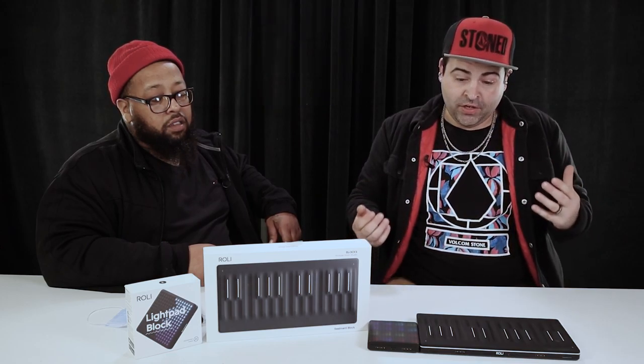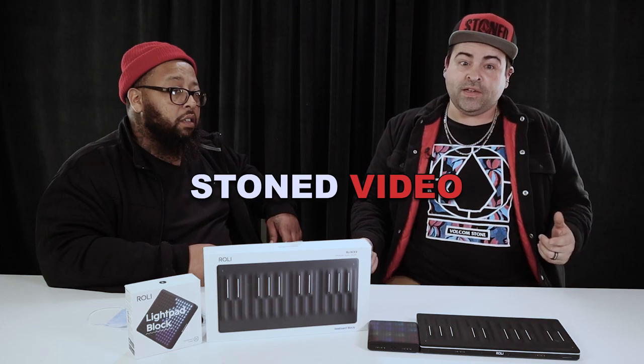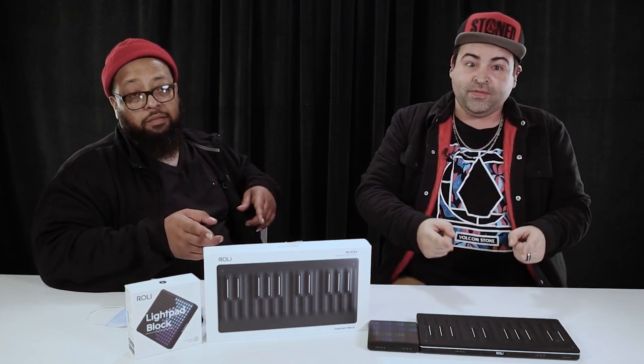That's about all the time we have for you tonight. That was an episode of Stone Videos — hope you enjoyed it. Leave us a comment if you have the Seaboard, what you use it for, what you like about it, what you don't like about it. I'm Jesse and I'm Cordon, and this has been Stone Vision.